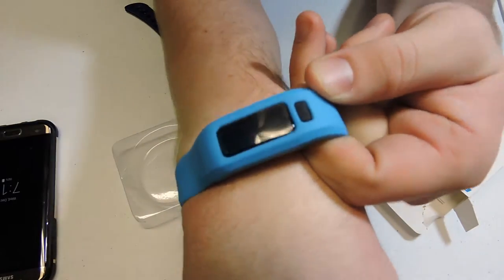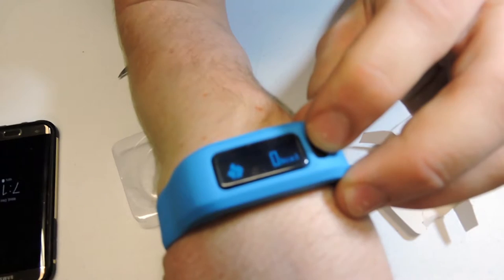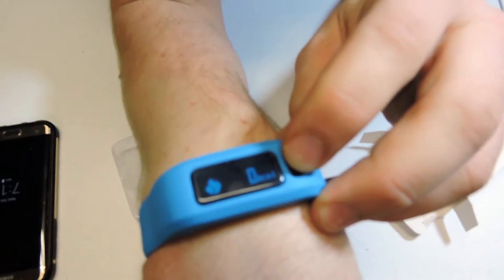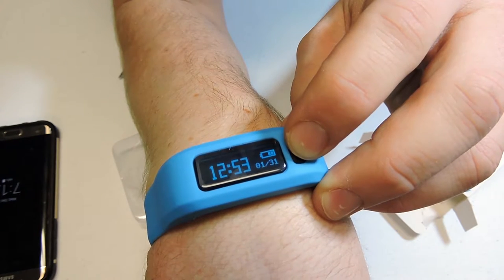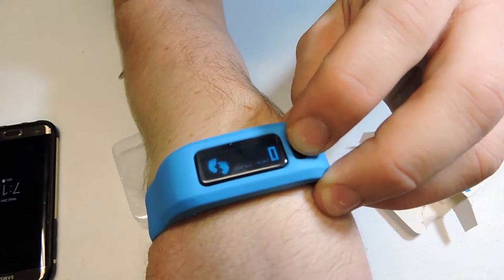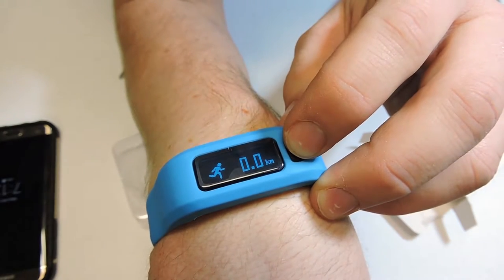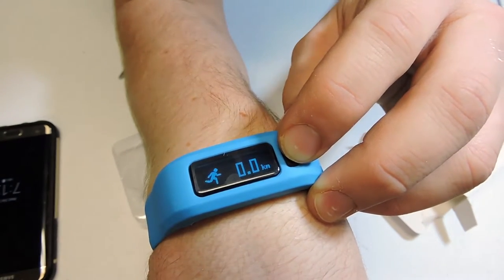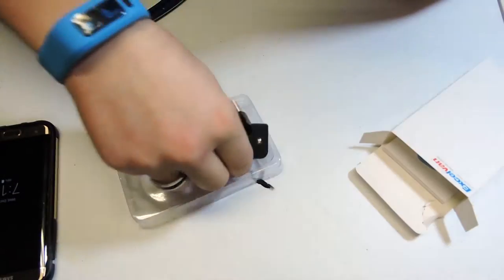We have footsteps, distance in kilometers, calories burned right there. Let me get a little bit closer look at these: calories burned, the time, battery, and date. Footsteps, kilometers — I think we could change that to miles — and then the calories again. So there's all that.